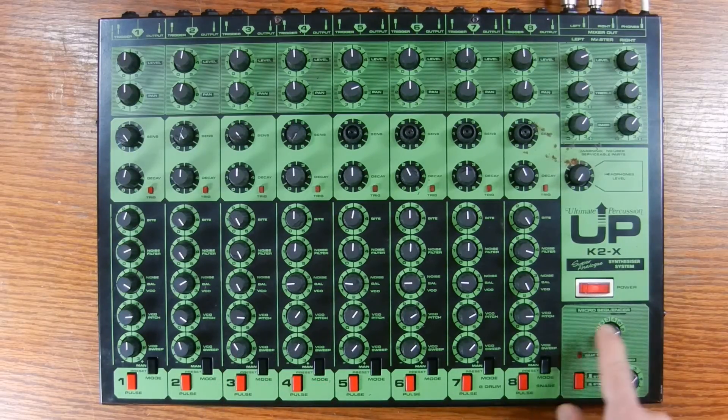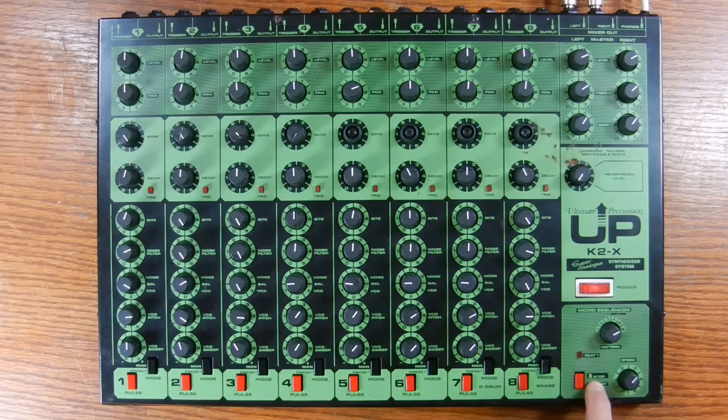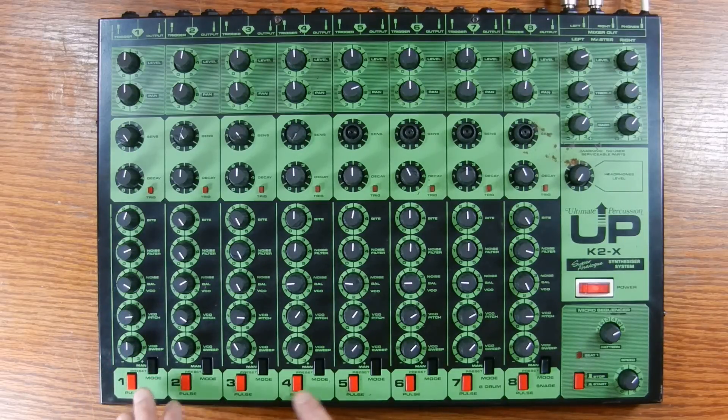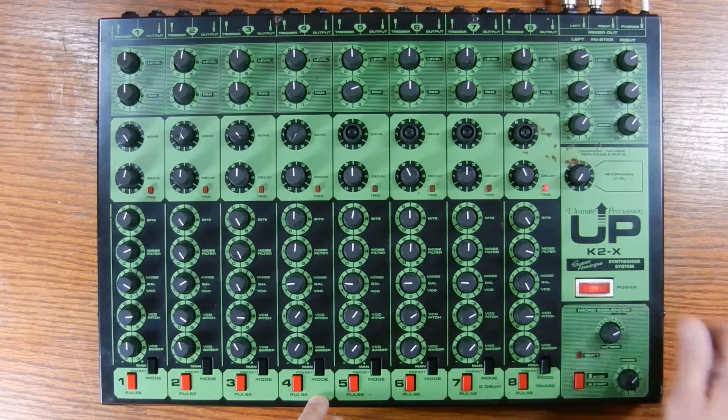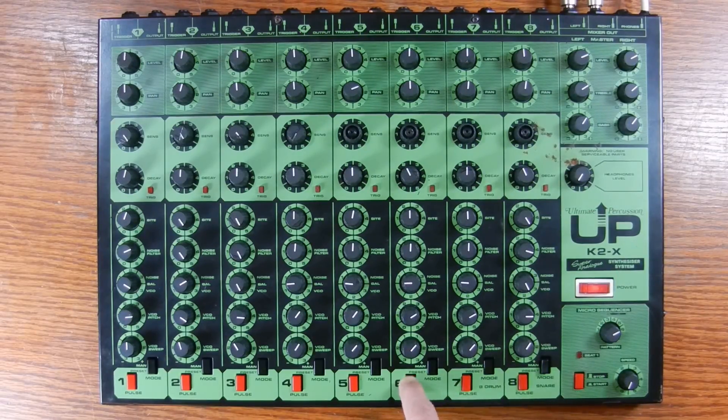There's one other piece of functionality the micro sequencer gives you, which is really useful for testing and setting up sounds. At any time, whether the sequencer is on or off, you can send a constant pulse — either sixteenth or eighth notes depending on how you have the speed set — to any of the modules. These are what the red pulse buttons at the bottom are for. For example, with the sequencer off, I'll push the pulse button on the snare module, and you can see it sending regular pulses — and so on for the bass drum, the tom, and any of the other audio channels.